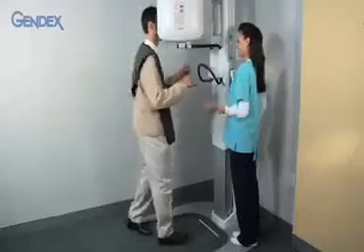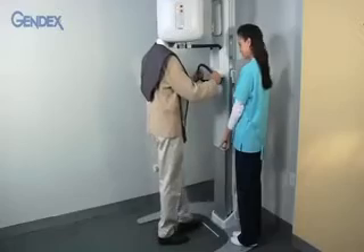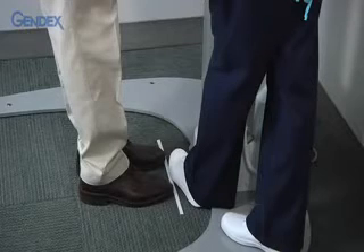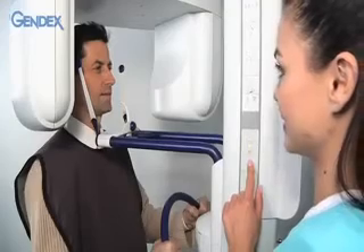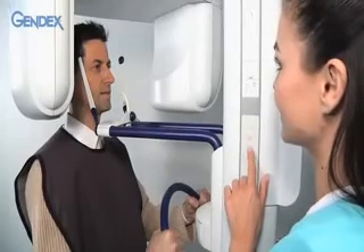Ask the patient to step forward into the unit with his head between the head support arms and to grasp the handles, then to move his feet forward. It may be helpful to place a marker on the floor or to use your foot as a guide. The patient's body should be straight with the upper body slightly slanted backward — this position stretches the spine to minimize its shadowing on the image.